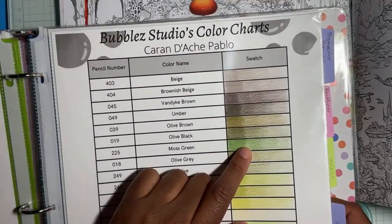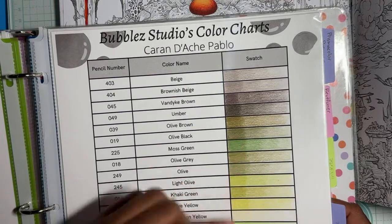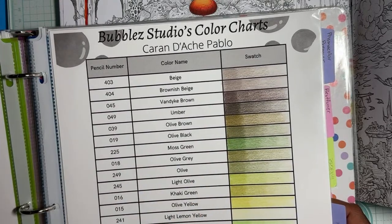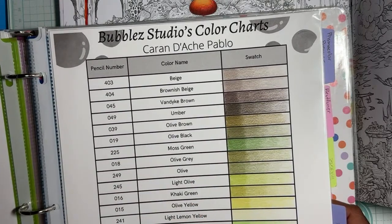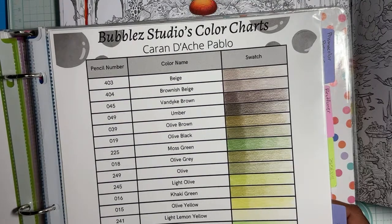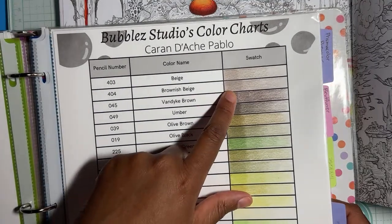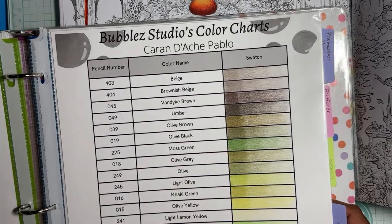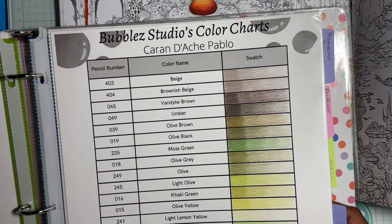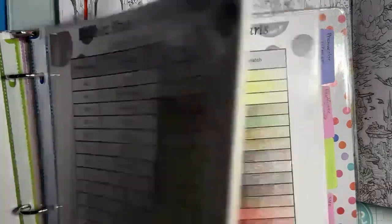The Olive Black would be the transition into the green, and the Olive Brown works too. For the browns, Coco looks good. I'm definitely going to need Sepia for the shadows, and I need something in between that — maybe Van Dyke. And this Brown Beige for when the light hits it. If I want to add some gray, I can bring in some Slate Gray. This Charcoal Gray looks good too — might be onto something here.